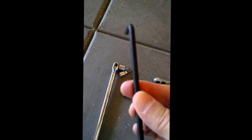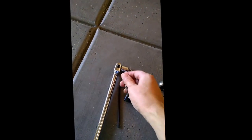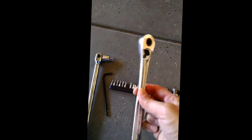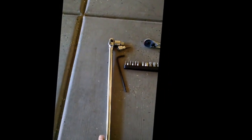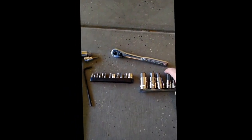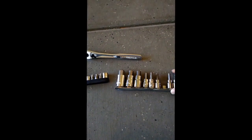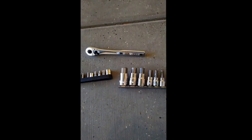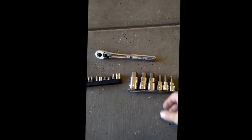A typical Allen wrench will probably not loosen your drain plug — you won't get enough leverage. You're going to need something bigger. I opted for a fairly large breaker bar so I can get good leverage. These Allen sockets come in a set and are not that expensive — you can get them at your local hardware or tool store in a number of different metric sizes and they attach right to the socket set.